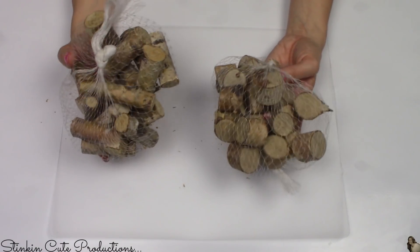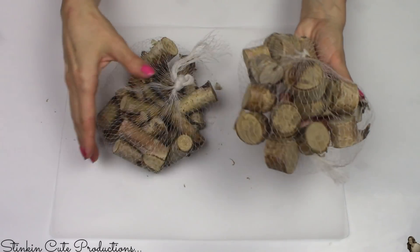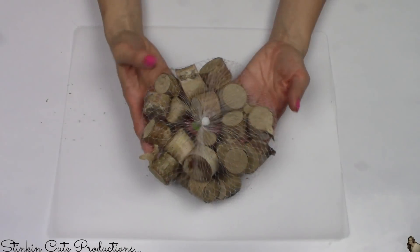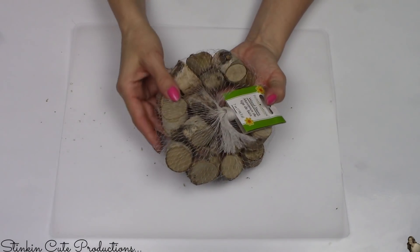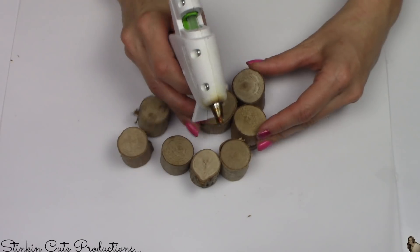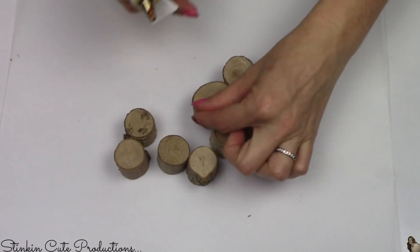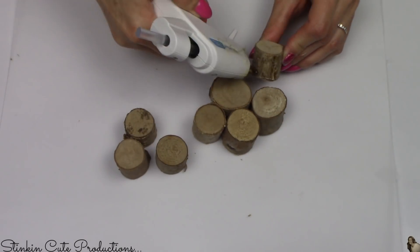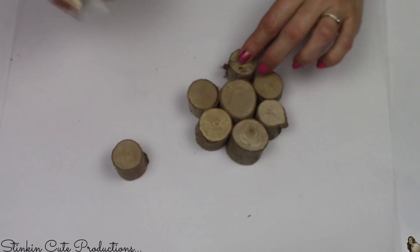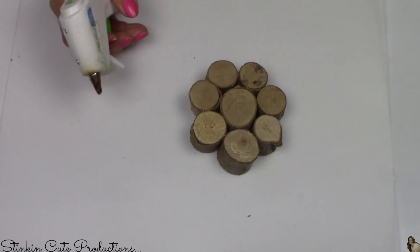Dollar Tree carries two different bags of these birch wood stems — shorter, fatter stems and longer, thinner stems. For this DIY I'll be using the shorter, fatter ones and picked up three bags. You start by taking eight wood stems and hot gluing seven of them around one in the center. For the center stem, pick one that's a bit wider and fatter; for the outside ones, go for thinner and smaller because they fit together better — we're making a wood flower.